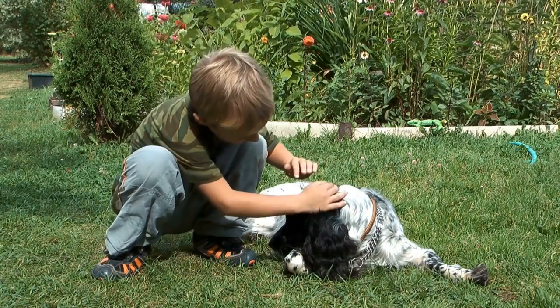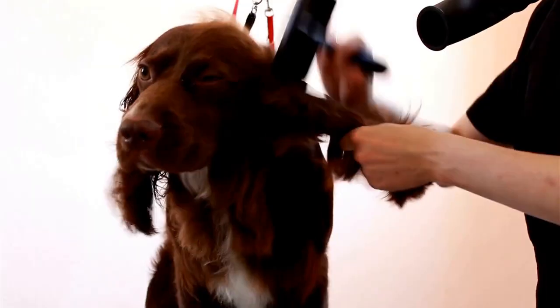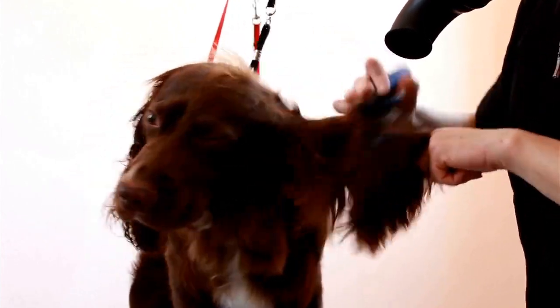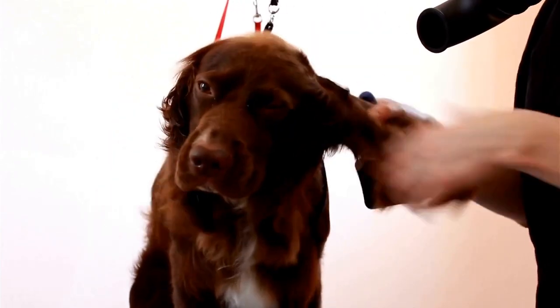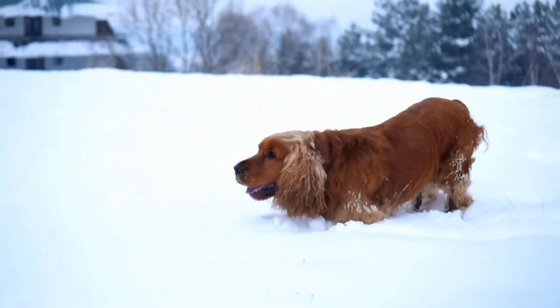In conclusion, proper eye and ear care is crucial for maintaining the health and well-being of English Springer Spaniels. Regular cleaning and inspections of the eyes and ears, along with professional veterinary care, can help prevent and detect any issues at an early stage. By incorporating these practices into your routine, you can ensure that your English Springer Spaniel lives a happy and healthy life.